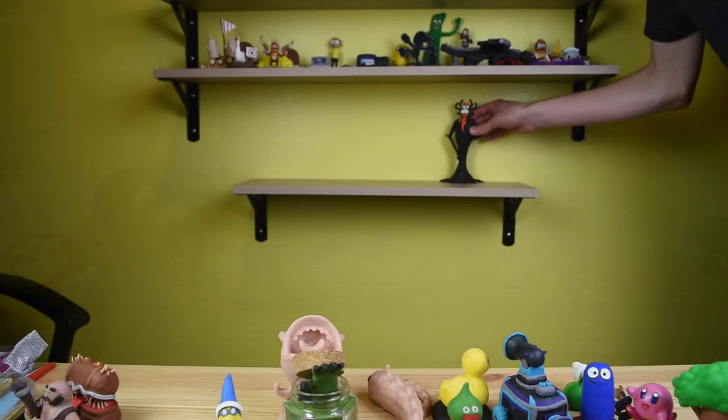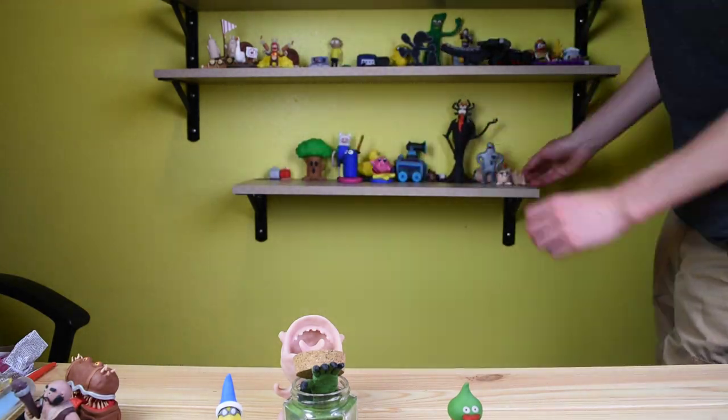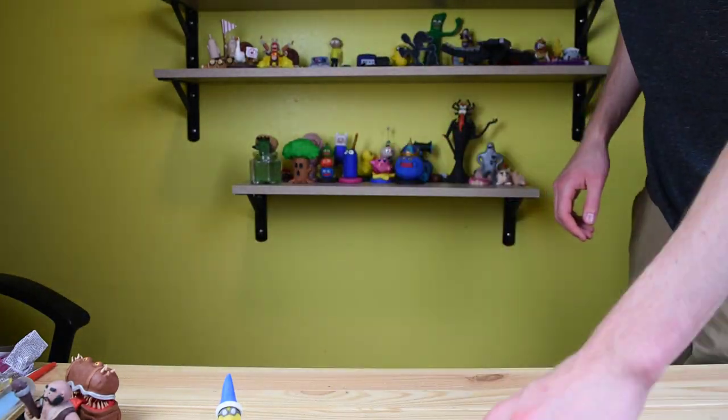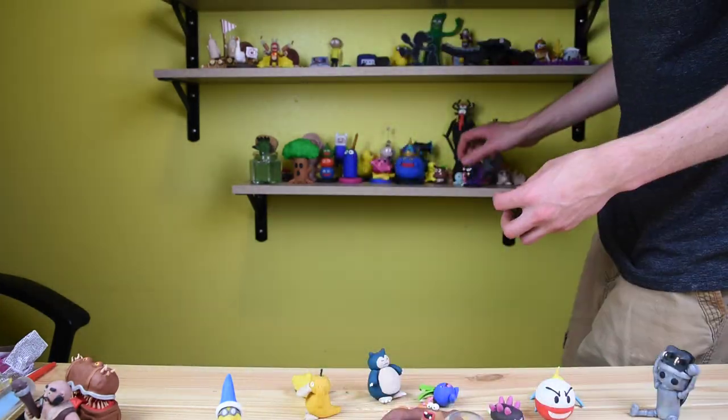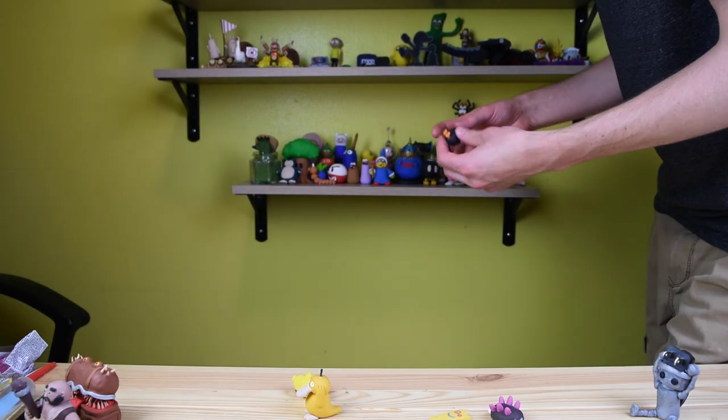He just loves to spin around all day. So now let's get all of these up on the shelf — all of these originals, plus just ones that weren't from videos. I know I didn't show all of these, but I showed enough of them. I think that you get the idea.